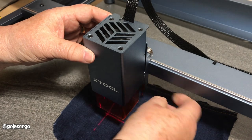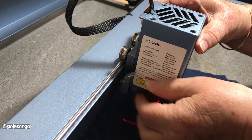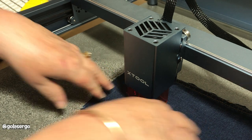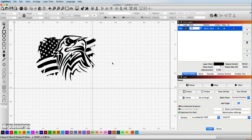Now I'm just going to adjust the laser head. I bring down the focus lever and rest it against the material so it's sitting on the material, then tighten up the nut on the side and take the lever back up into position. Now I know there's the right distance between my laser head and my material.